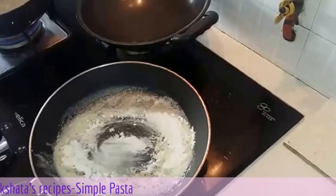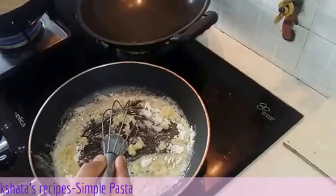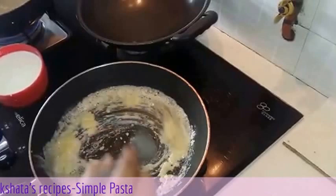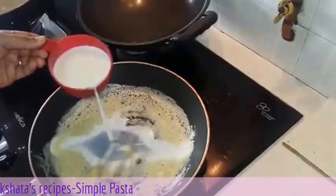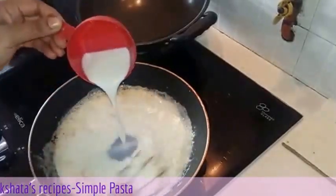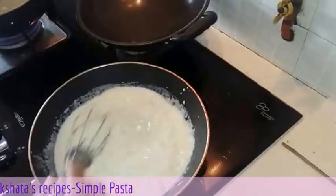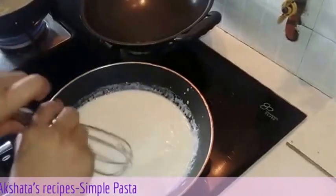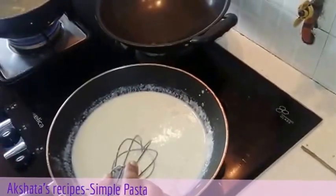Now we are going to add 1 tablespoon of all-purpose flour and whisk it. This has to be done on a slow to medium flame. When you see that the colour of the flour changes a bit to a lighter brown colour, we will slowly add the milk. The proportion is always 1 to 1 to 1. We will keep whisking to take out all the lumps — we want a very smooth white sauce. And here our white sauce is all ready.